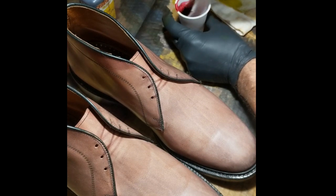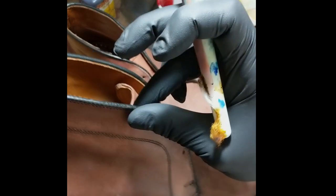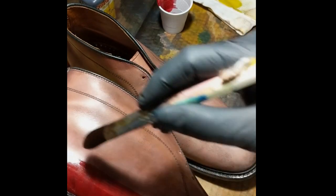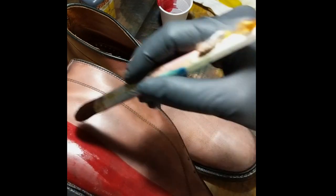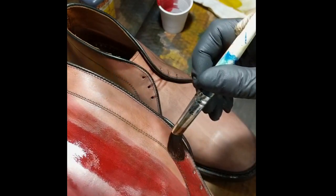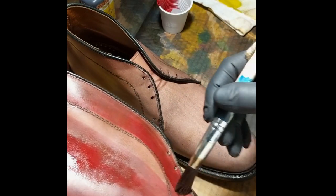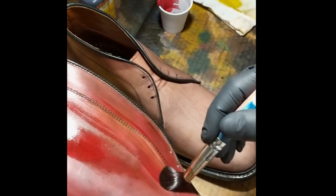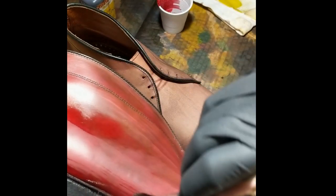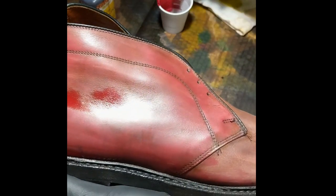It tends to run maybe a little bit more pink, so I use it for a base color. After I do this, I will tend to go over it with the Angelus version of the oxblood, which is maybe a little bit darker. So this is good for a base coat, and then using the Angelus to do a little bit darker kind of accents and antiquing with it.